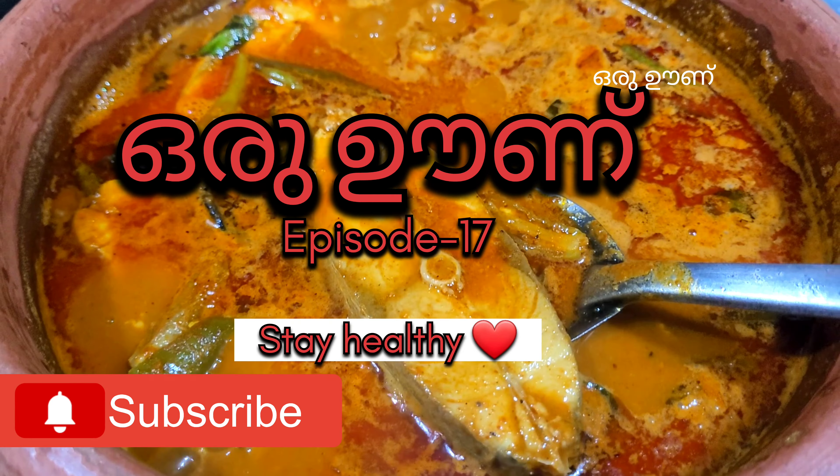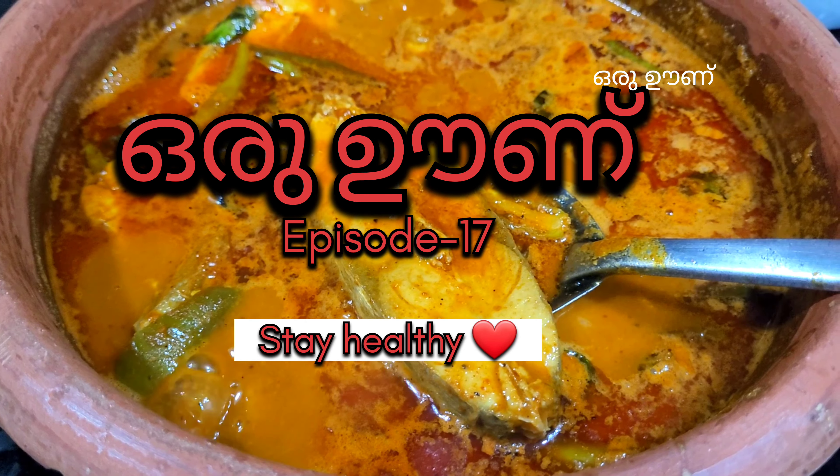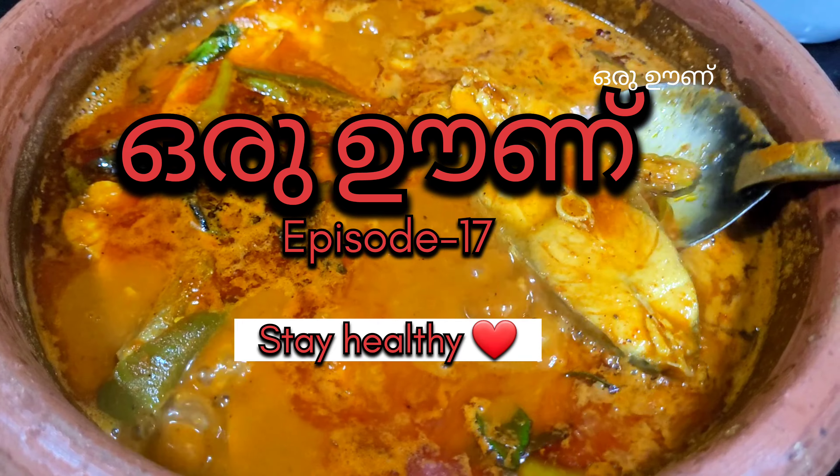Hello friends! Welcome to another episode of Oru Oonu. Stay healthy!